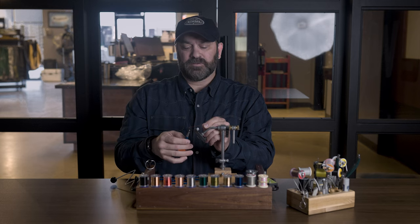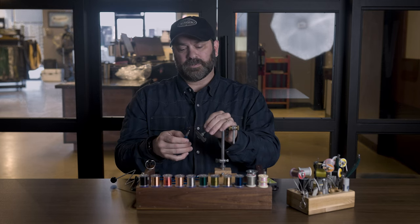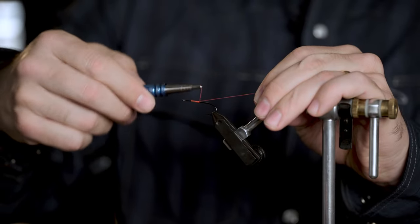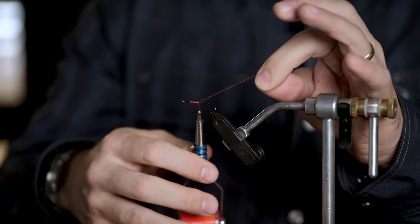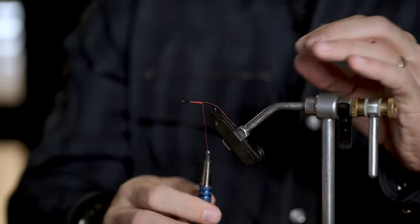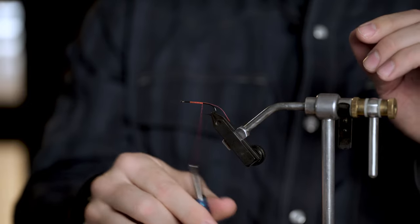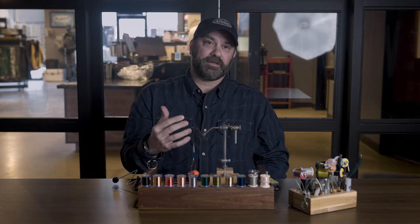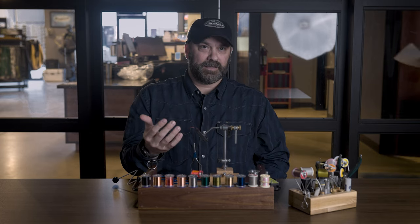Then I want to start making turns where I'm going back over those. Once I get a few turns there, I'm going to hold the thread even with the hook shank. Now I can do side-by-side turns and I'm basically pinning that tag end of the thread to the hook shank. Now my thread is attached — it can't come undone or spin off.